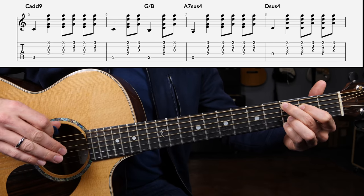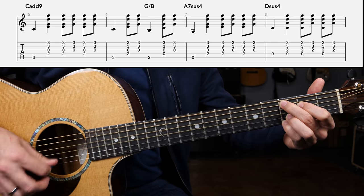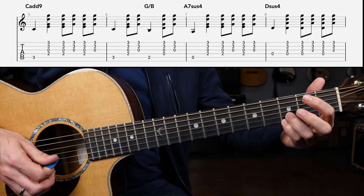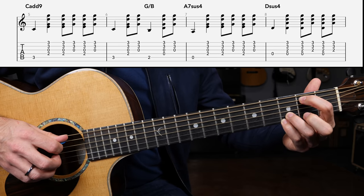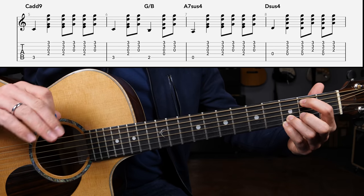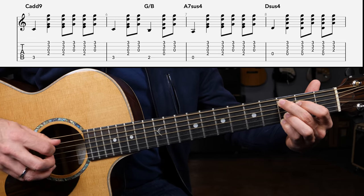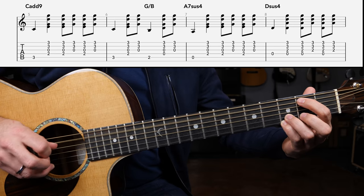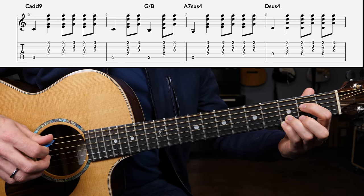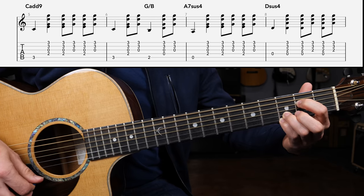Then a walk-in transition to the A seven sus four chord: bass, down, up. Grab the G slash B — remove the middle and index finger, grab the second fret of the A string for that B note — bass, down, up. That's your first two measures of line two: C add nine — bass, down, down, up, down, up — then bass, down, up. G slash B — bass, down, up. Then drop the index finger to the D string second fret for the A seven sus four — bass, down, down, up, down, up.